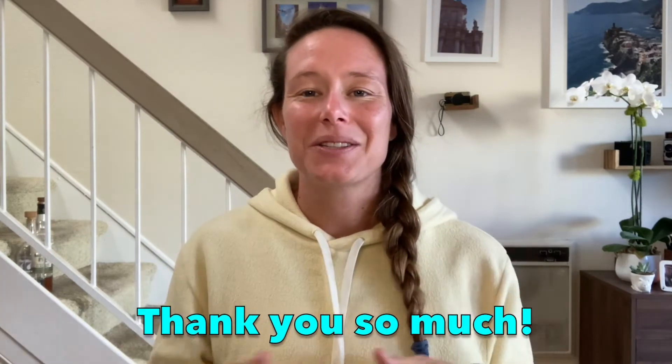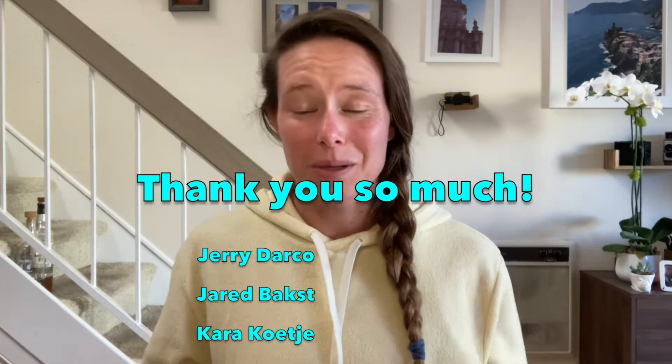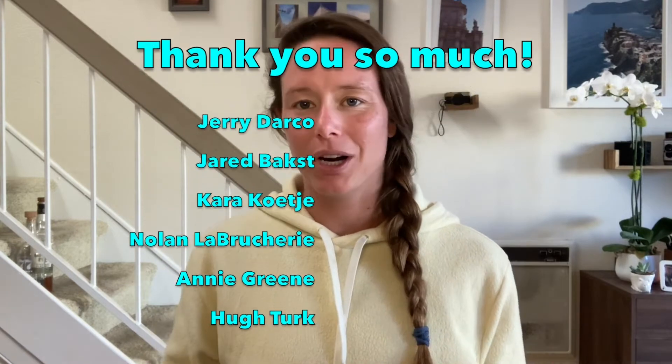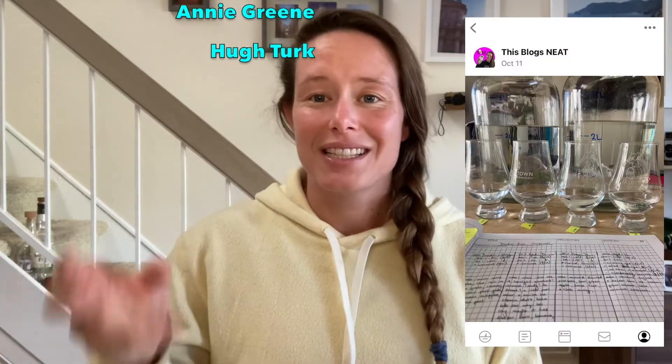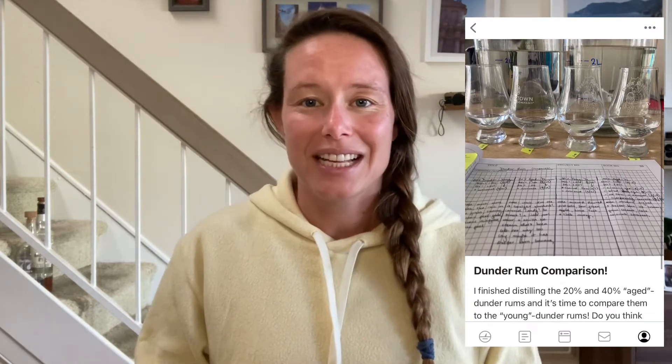But before I taste these four rums, I do want to give a huge shout-out to the Patreons. Thank you guys so much for helping to support the channel and for being a part of our neat community over on Patreon. You got to see a few weeks ago when I was actually tasting these for the first time straight off the still. If you would also like to support the channel and join our neat community, I've got a link in the description below.